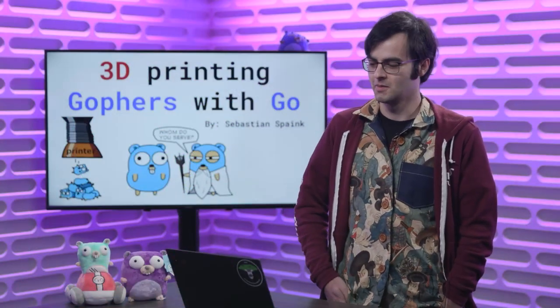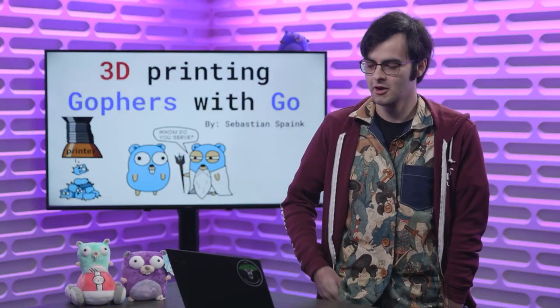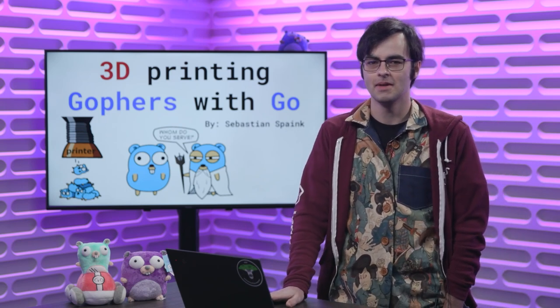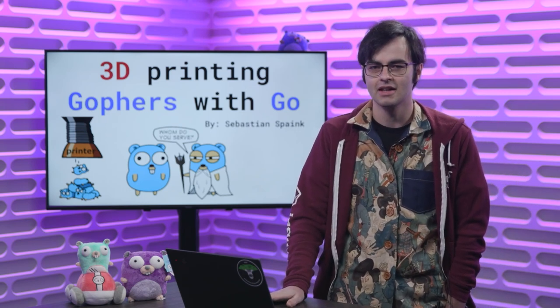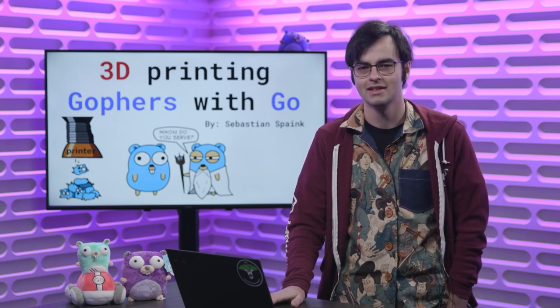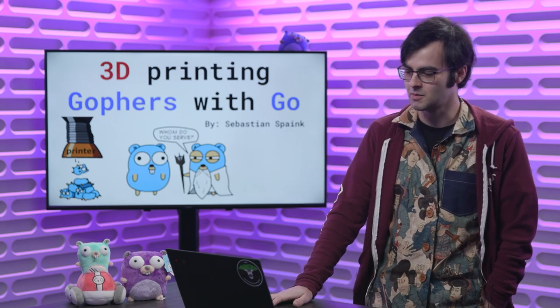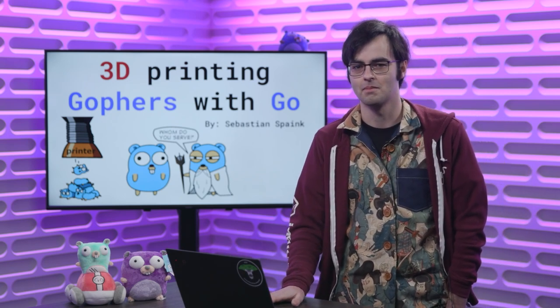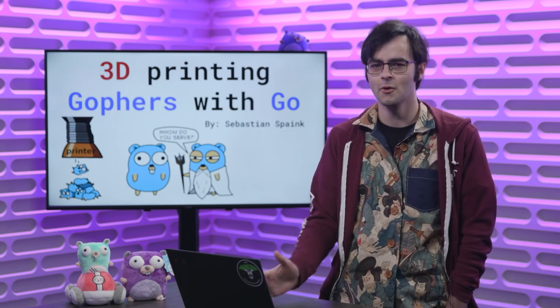My name is Sebastian Speink and welcome to my talk: 3D Printing Gophers with Go. For the past two years I've been 3D printing as a hobby and I've become obsessed with it. I think it's amazing — you can create just about anything out of just a pile of plastic. I've been able to create some cool stuff like dinosaur skulls, to more boring practical things like pegboard trays, and there's still a whole lot more I'd like to print.